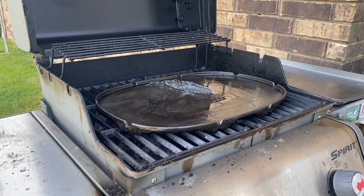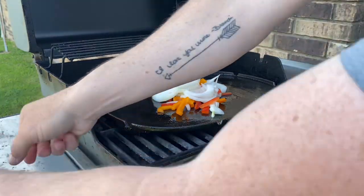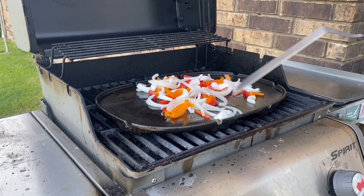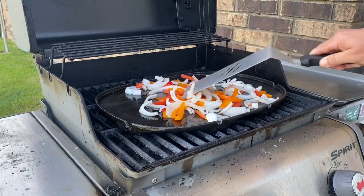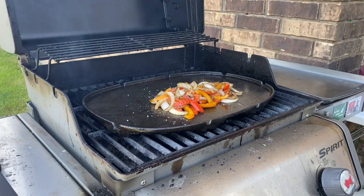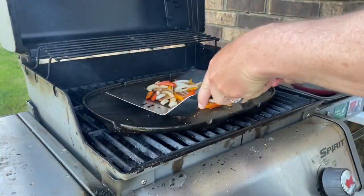Our grease and butter is getting heated up, so we're going to add the onions and bell peppers in. We'll take our utensil and mix them around. We want to cook these until the onions start to get translucent and they're looking nice and sautéed. Now that these are almost done, I'm going to sprinkle a little bit of Gangsteer on the veggies themselves. Our onions and bell peppers are where we want them.